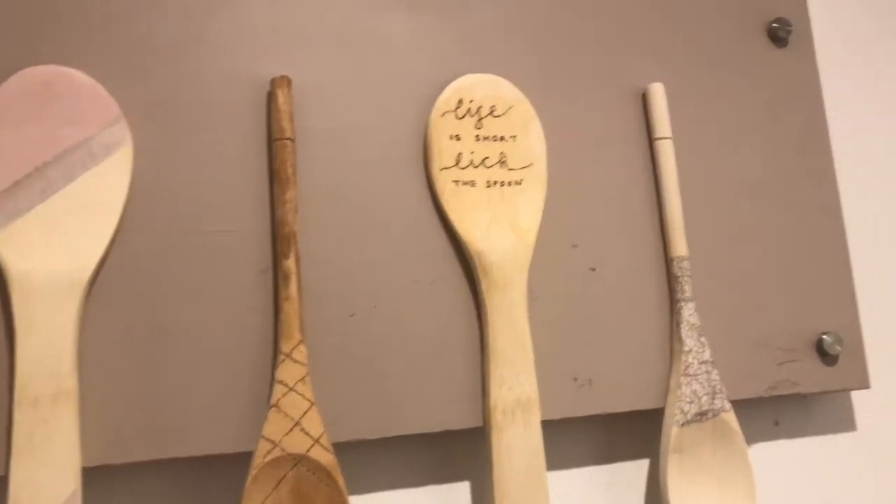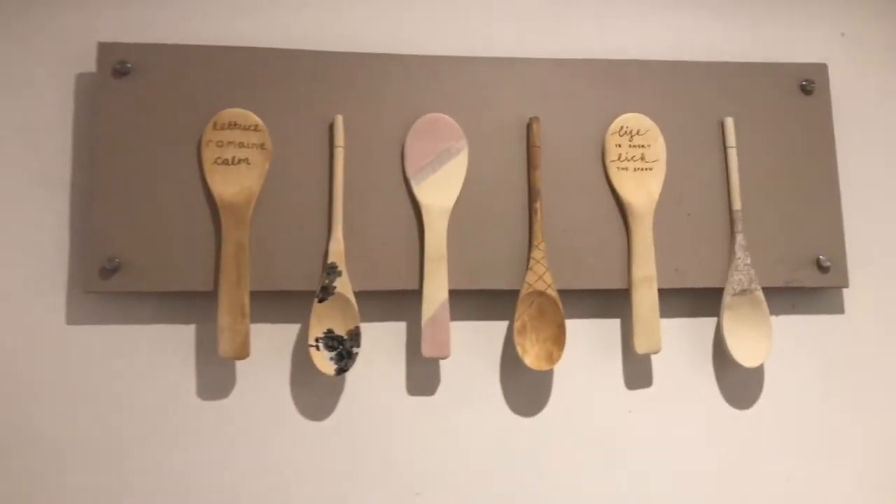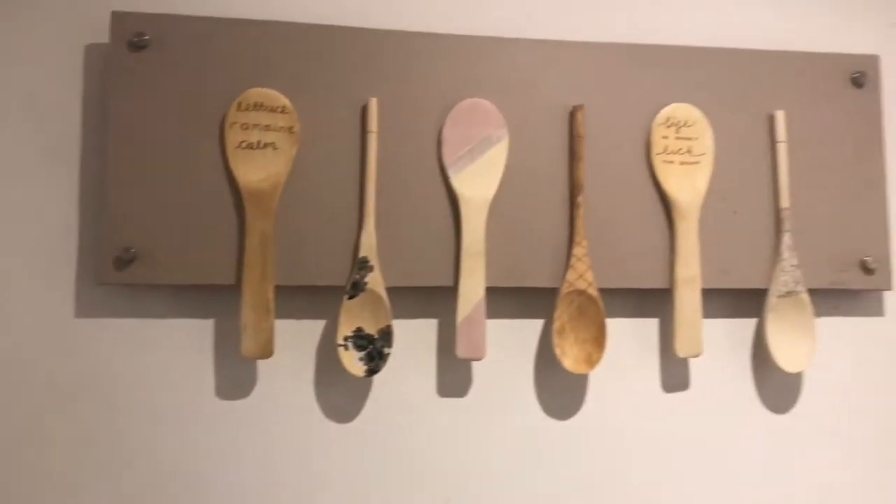Then I hot glue-gunned them to this piece of wood displayed above my sink, and I love how they turned out — they looked so good!